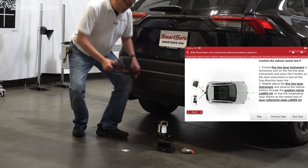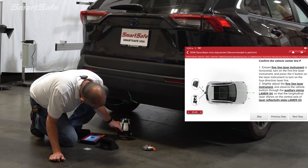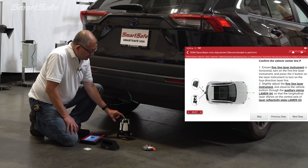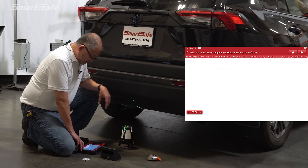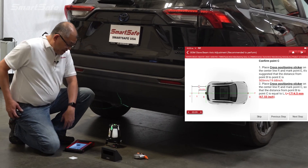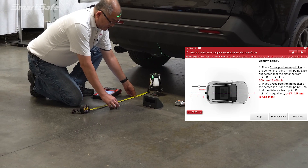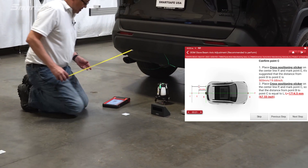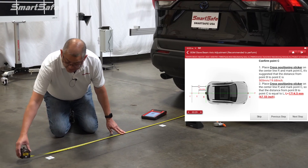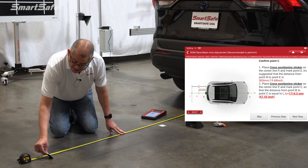We'll show you the positioning of our five-line laser — I'll go ahead and fire that on. We'll use our auxiliary mirror to confirm we see the reflector lamp up and get our vertical line. I'll hit the V button to get our extended line. The first thing we need to do is mark two points: the first at 500 millimeters from the center of the laser, and the next at 67.55 inches or 1714 millimeters. We can see those marked and, looking at the laser, we get our center and place the target pad down.